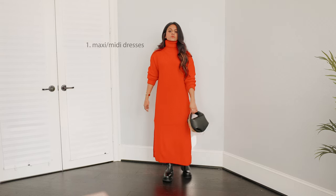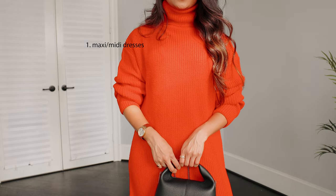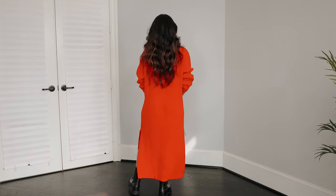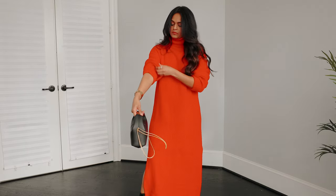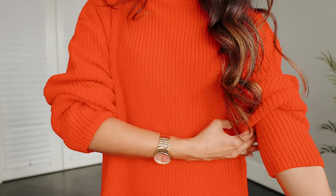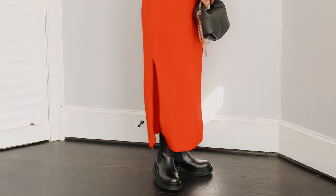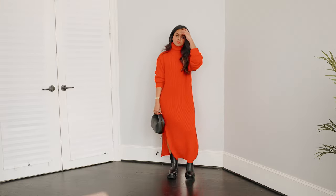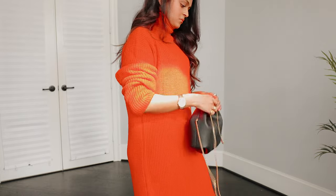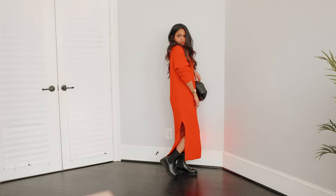Starting off with the first way I would style my chunky boots — with a maxi or midi dress. Here I'm wearing it with a sweater dress, but regardless of the fabric, I think the silhouette styles so well with something so masculine and it creates that cool contrast. Whether it's a maxi dress, midi dress, or even a skirt, it creates a very effortless and chic look — like you just woke up like this. Overall it creates a very cool balance.